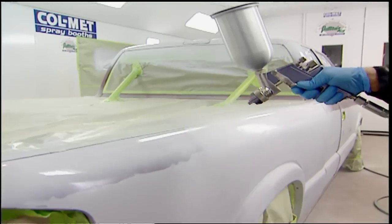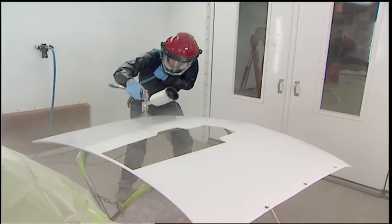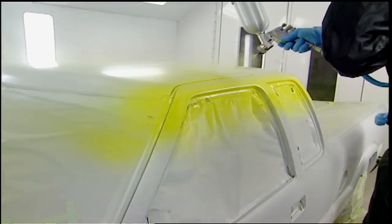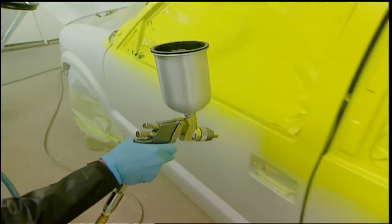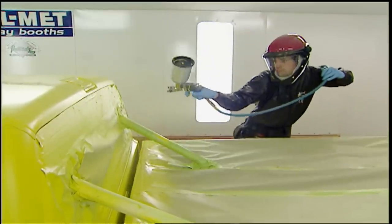As the saying goes, experience is the ultimate teacher. After Ryan got confident with smaller parts, Kevin mostly stood back and let him use the techniques he learned earlier on the truck body. The best advice for any new painter: take your time. Don't get trapped into thinking you have to hurry, because you don't. Just relax and concentrate on proper gun handling technique, keeping your sleeves and air hose out of the paint, and laying down even coats.